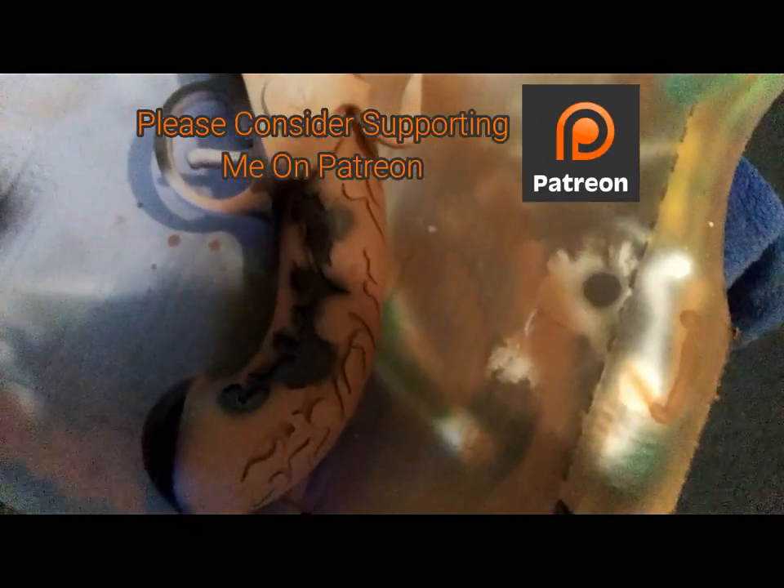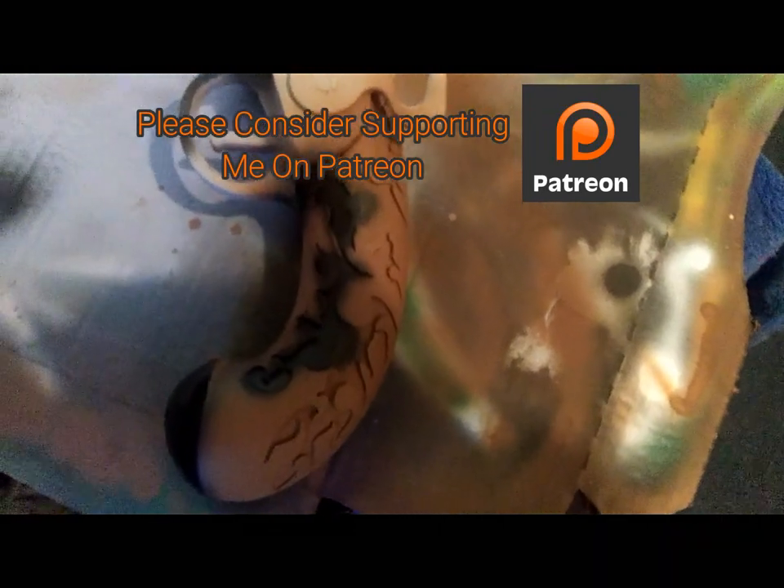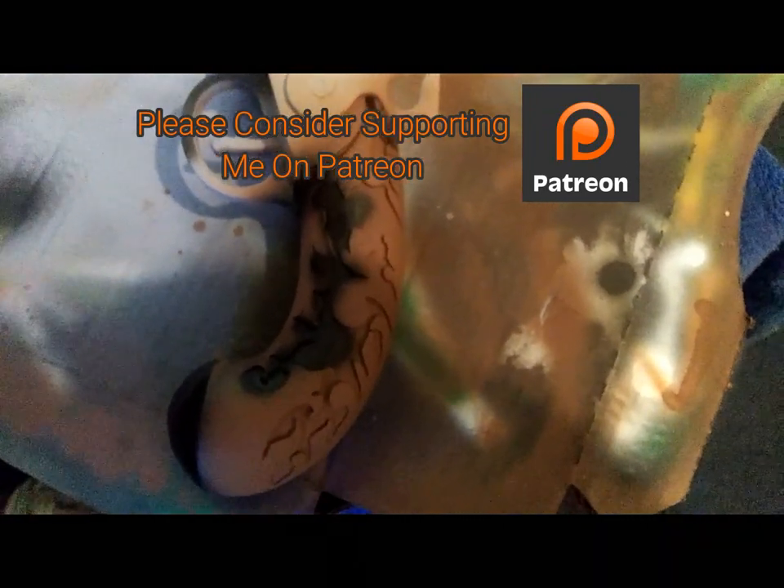I'm going to do the rest of this off camera because it's easier to hold this in one hand and then spray with the other, because it dries fairly quickly. And I can just hold it by the end here and do both sides rather than do one side, wait for it to dry, and do the other. So I'm just going to hold it, but that's basically what I'm doing right now.